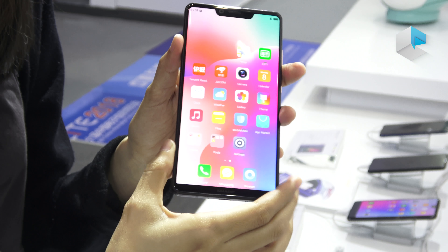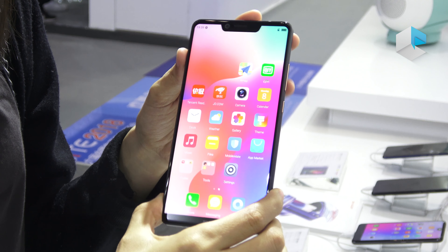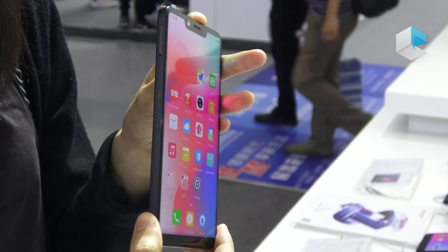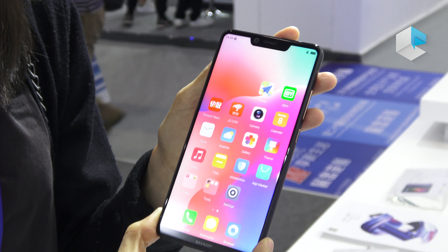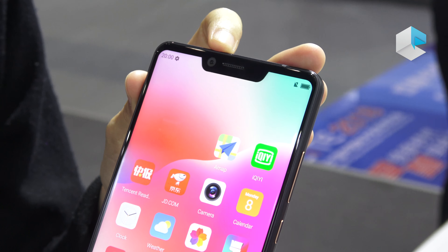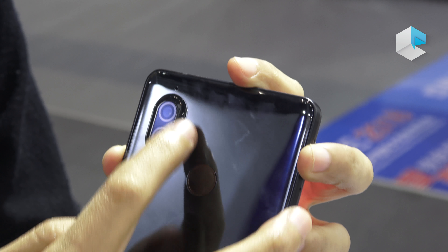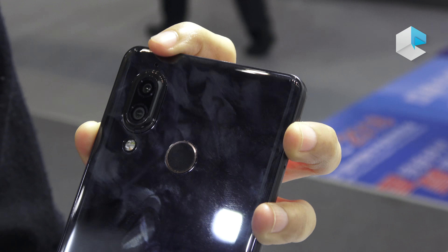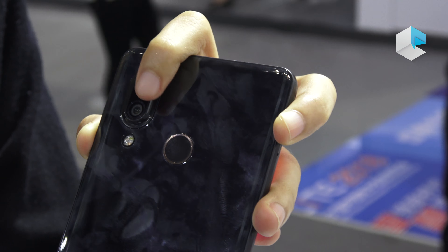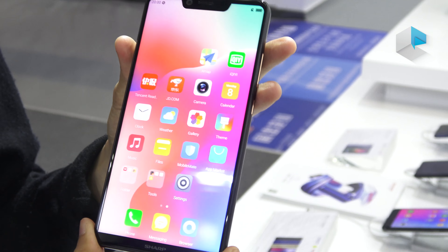It has the basic version and the more expensive version, but both versions share the same size and also the cameras — the megapixels are the same. The front camera is about 16 megapixels, and on the back the first sensor is about 12 megapixels and 13 megapixels. The screen is a 6-inch screen.